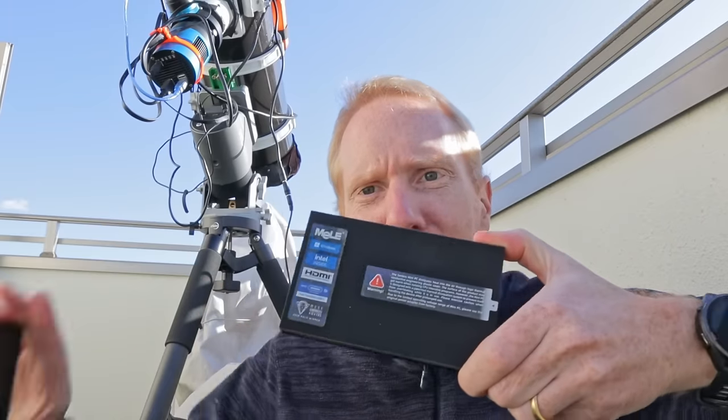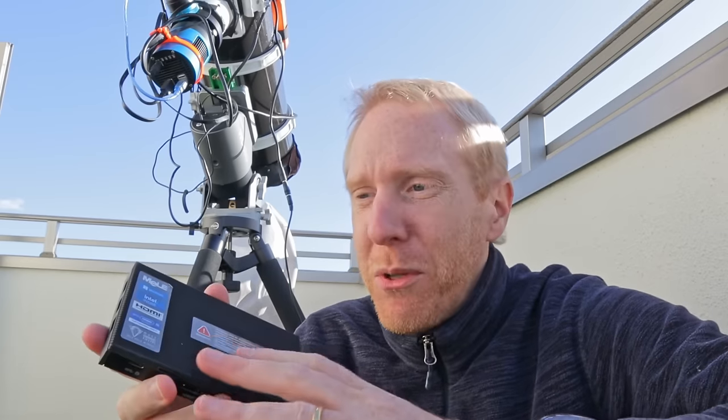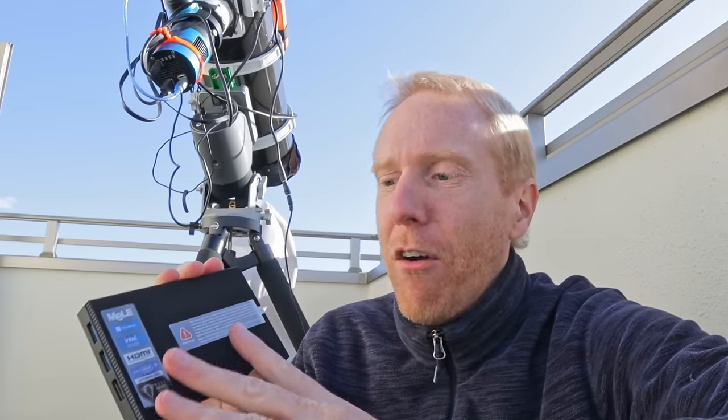The N100 changes everything and I did not expect to see it working in a fanless design, because this has the exact same size and shape as the Quieter 2. The N100 is a more powerful chip that should be emitting more heat, so I thought it was really difficult to get it into a fanless design. I wasn't sure there would be a Melee Quieter 4 with the N100, but it happened — which means I was about to click the Buy button by the time Melee contacted me.